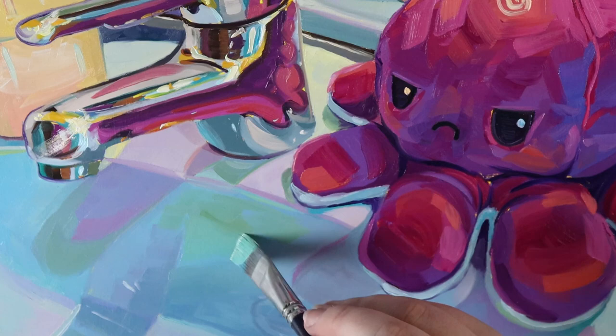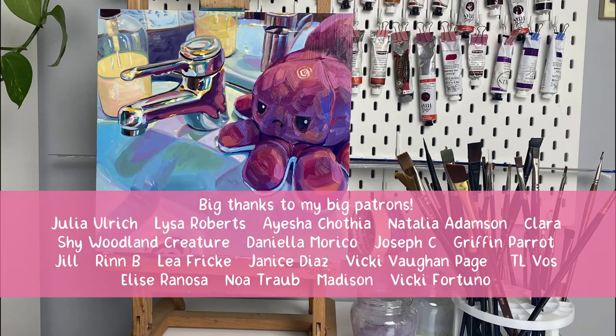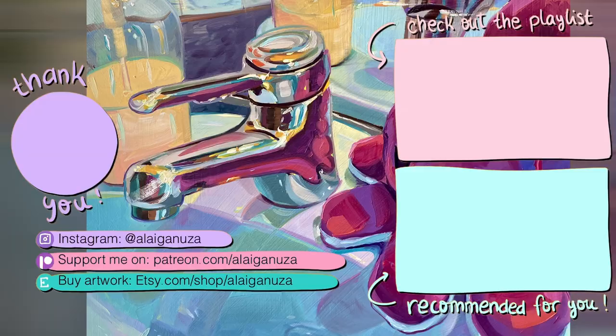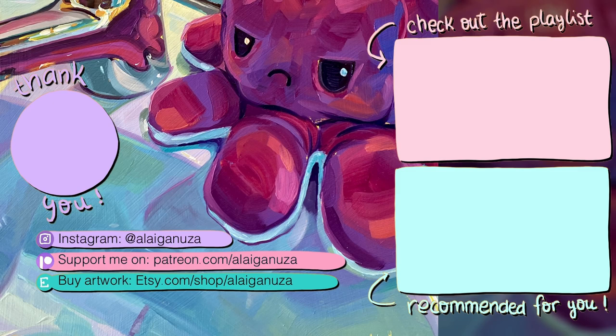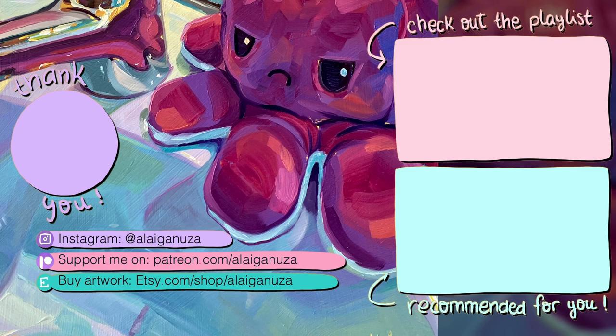And this is the final result — I hope you like it. I hope you have enjoyed the painting session and I hope you like the little scene with the plushie, because I am planning to do more of this style, painting both the plushies and the daily scenes. If you have any ideas let me know, and I hope to see you in the next video. Bye!